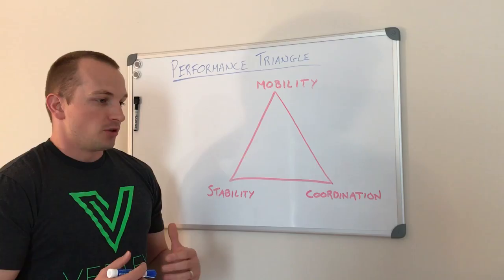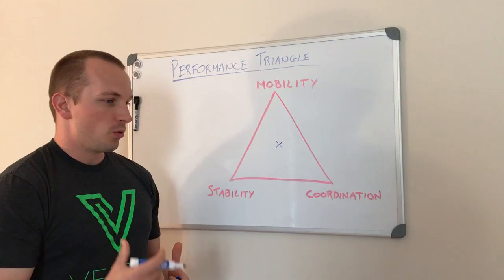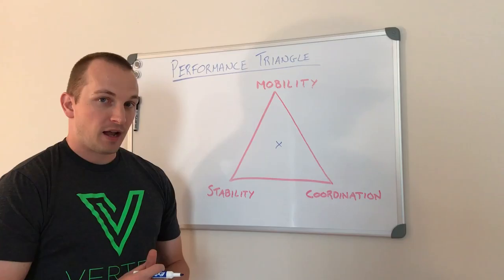What I see a lot of times with my athletes or soldiers is that they aren't a good mix of the three aspects of physical fitness. Ideally we like to see them right in the middle of the triangle, but due to their training and their specialties, they typically migrate towards one side or one corner.